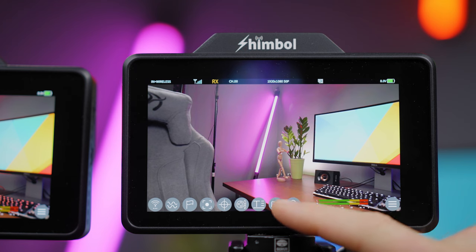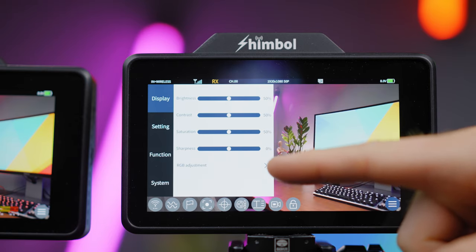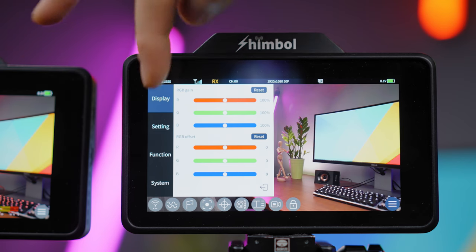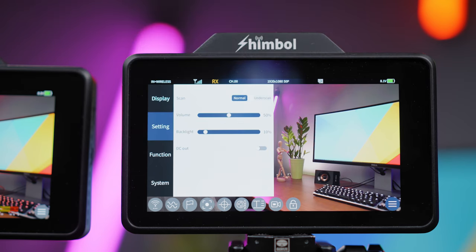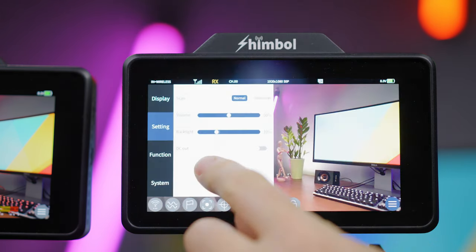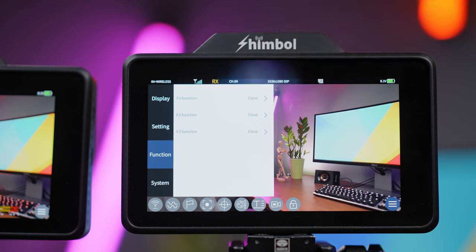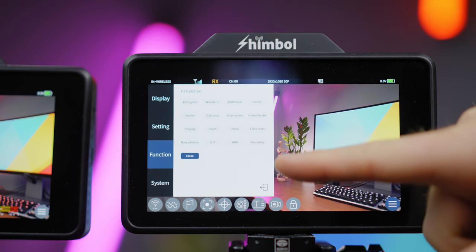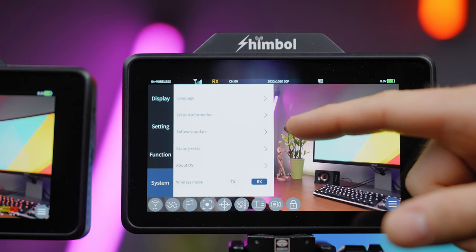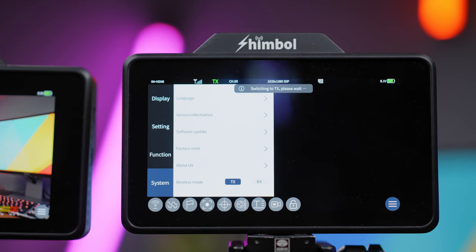There is also a lock screen function. In the menu settings options you will be able to change display brightness, contrast, saturation, and sharpness with specific RGB adjustments. Under the settings menu you can choose normal or underscan mode, adjust volume of the built-in speaker and backlight, and enable DC out if you want to use the power out port. The three function buttons on top can be customized to your liking. In the system settings you can choose the language, view version information, perform a software update, do a factory reset, and choose between transmitter or receiver mode.